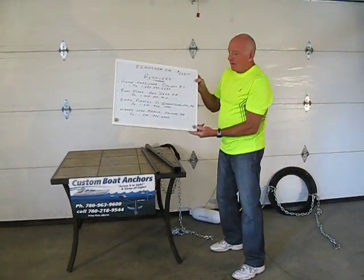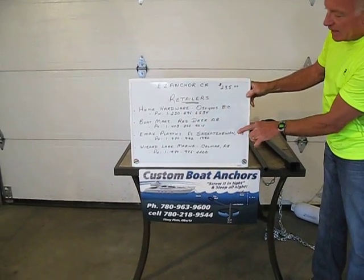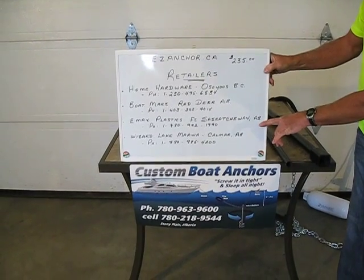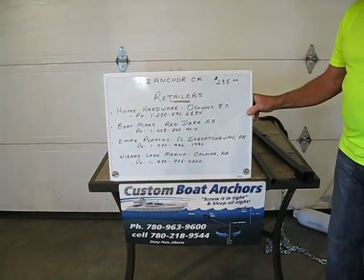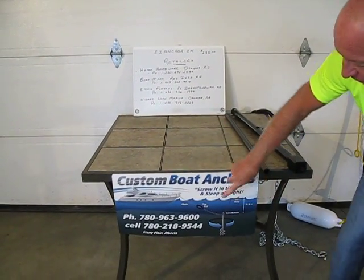The retail places that handle these anchors: Home Hardware, the Soyuz BC, Boat Mart in Red Deer Alberta, Emax Plastics in Fort Saskatchewan Alberta, and Wizard Lake Marina in Kalmar Alberta. All of these places carry this product. If you need it to be sent to you, we can make arrangements — call these numbers.